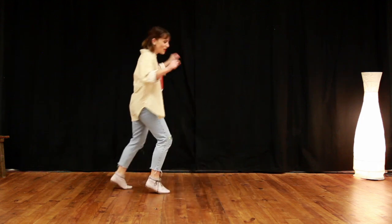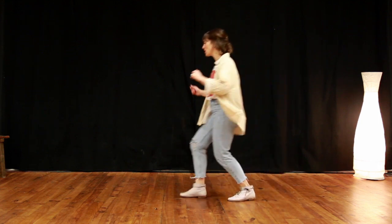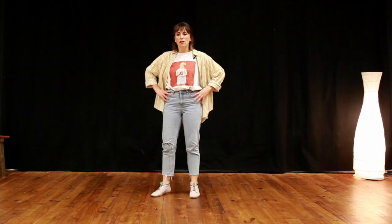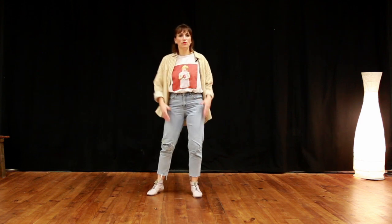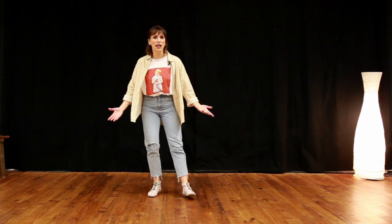One, two, three, a four, five, six, seven, eight, a one, a two, three, a four. When you do that step, think more about your hips and your pulse, and maybe less about the legs, because if you do the legs, you'll find it maybe a bit stale.